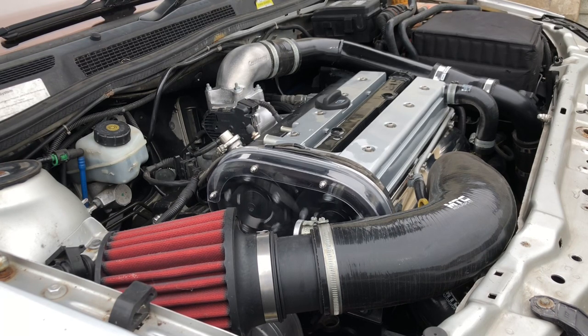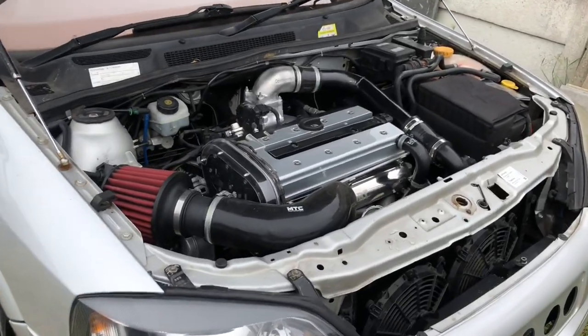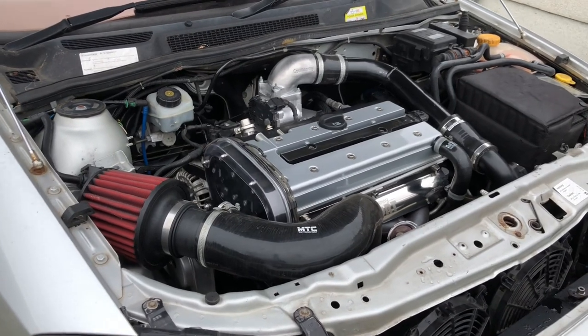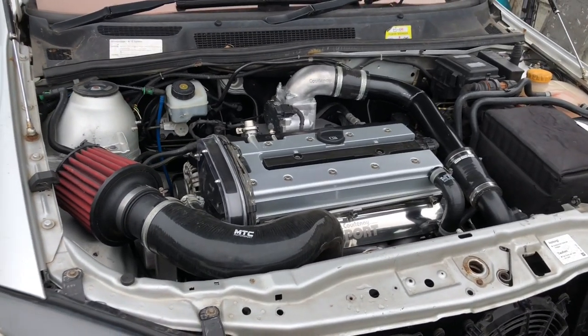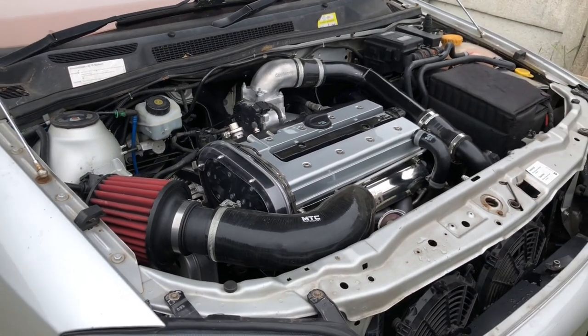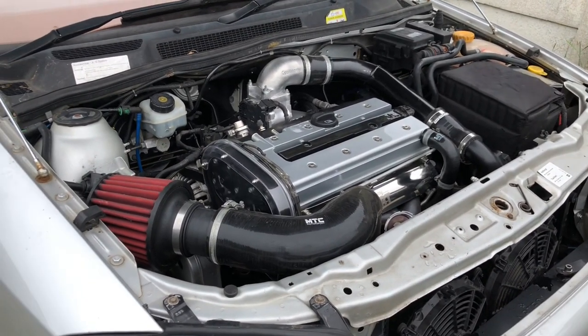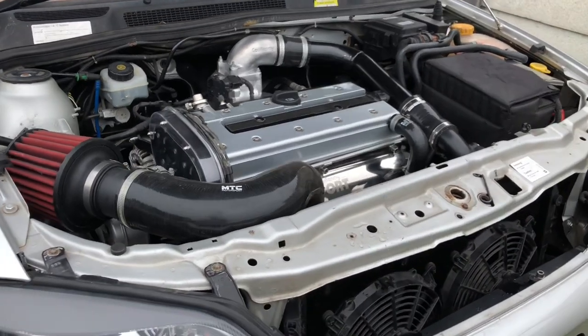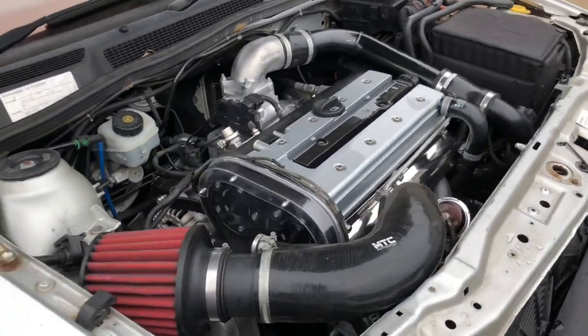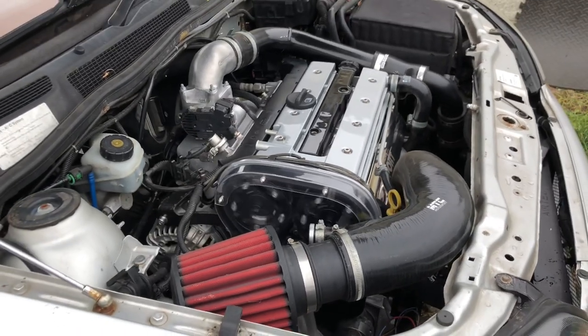That's on cold start at the minute, but the engine sounds sweet as a nut. You can hear how smooth that engine is - so much better than that last rattly old engine that was in there. Quiet as a mouse now. Obviously the microphone picks up any little imperfection in the engine so you'd hear anything that was going on. We've got a nice spec engine in here now and we're going to play with the map a little bit.